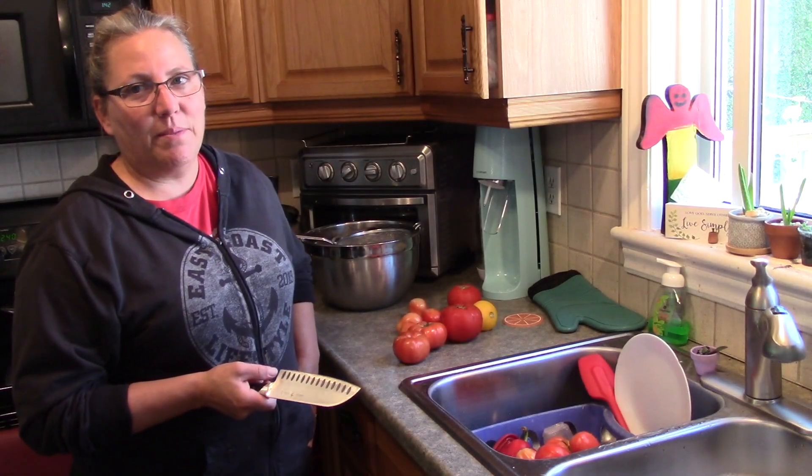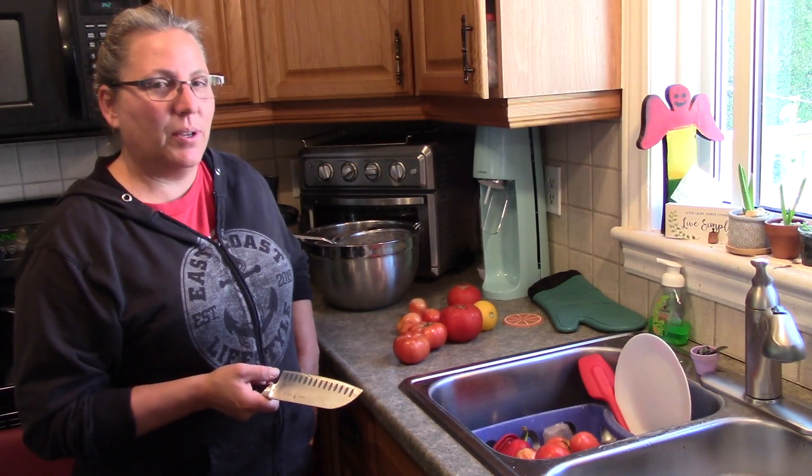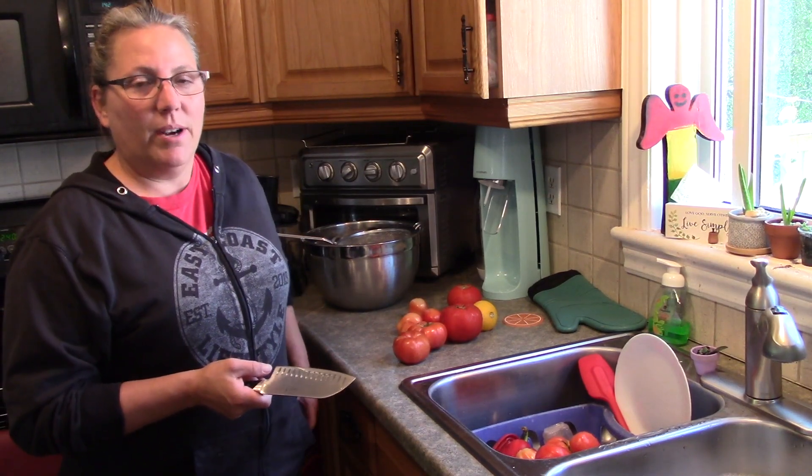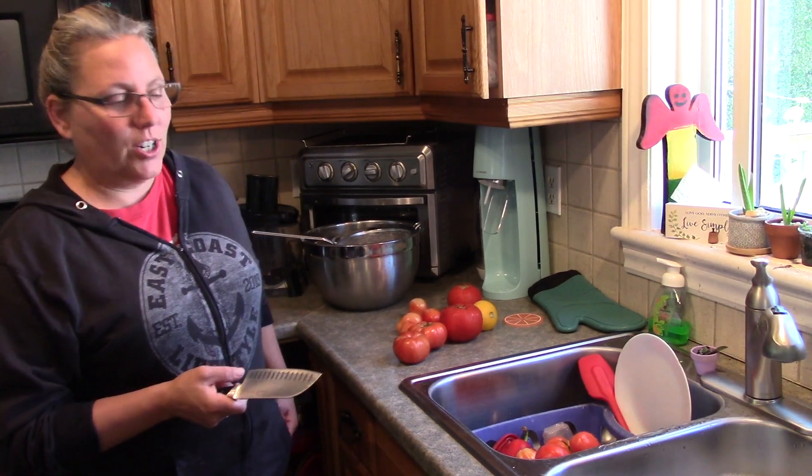Welcome back to my kitchen. Today I'm making salsa. It's a recipe I got from a friend and I've been making it for years now. Everybody really loves it, so I'm happy to share it with you.